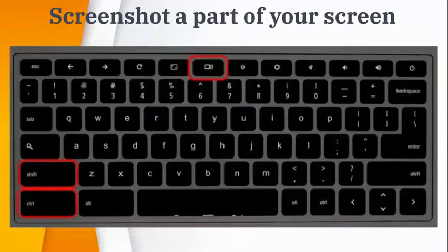But what if I only want to share part of my screen with my teacher? Well, then you have to hit Control, Shift, and the Show All Windows key on your keyboard.